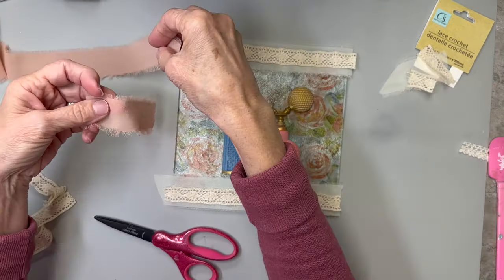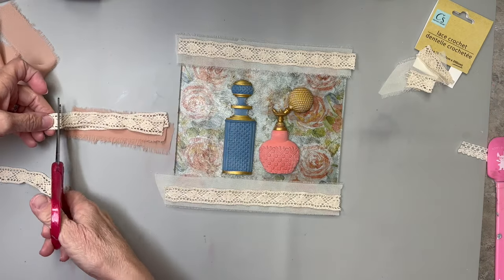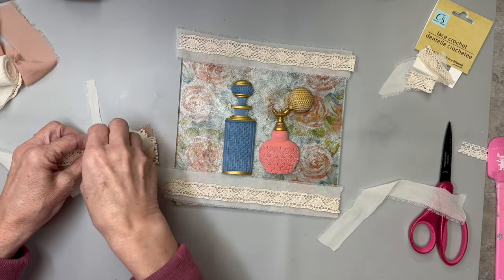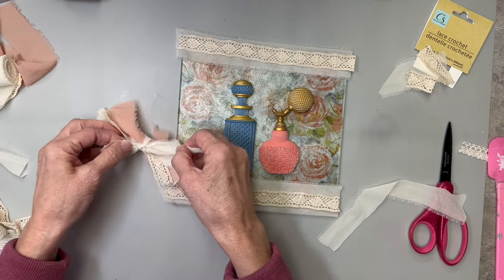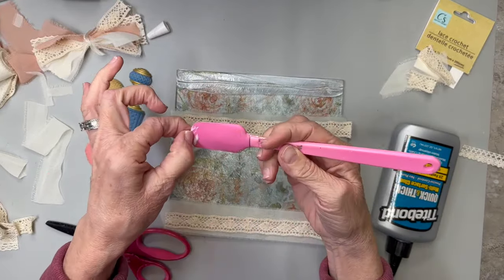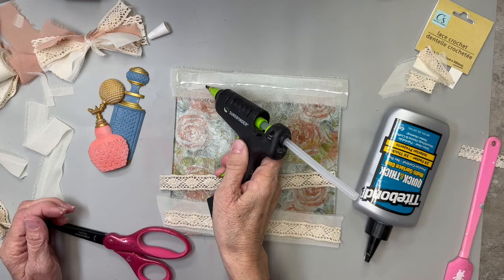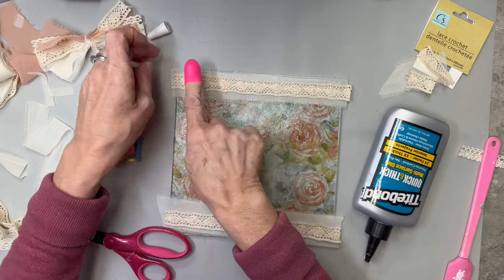I'm going to make another little messy bow using some of that peachy color because it matched the flowers in that napkin, plus some ivory off-white and more of that crocheted lace. I cut a little strip of that sheer ribbon and tie a little knot in the middle to make that little bow. Then I'm taking some quick bond and smearing it down — I didn't care if it came all the way out to the edge. I'm using a little bit of hot glue with the lace ribbon too because it's a little thicker and I wanted to make sure it stuck really good. It just looks so pretty on this piece of glass.